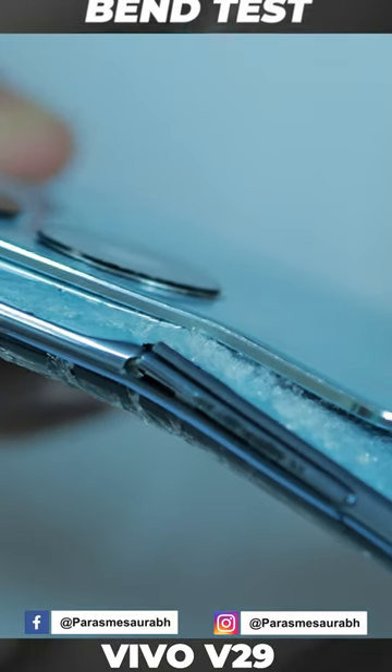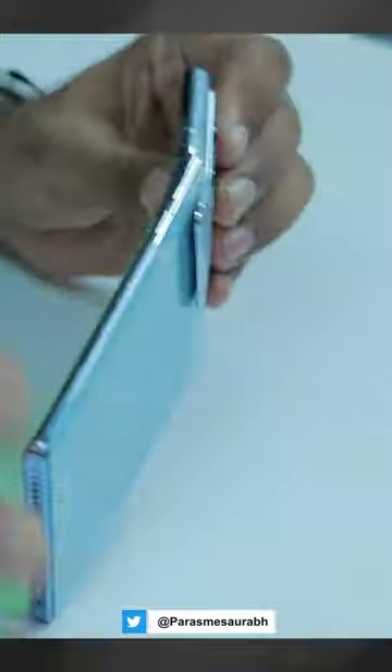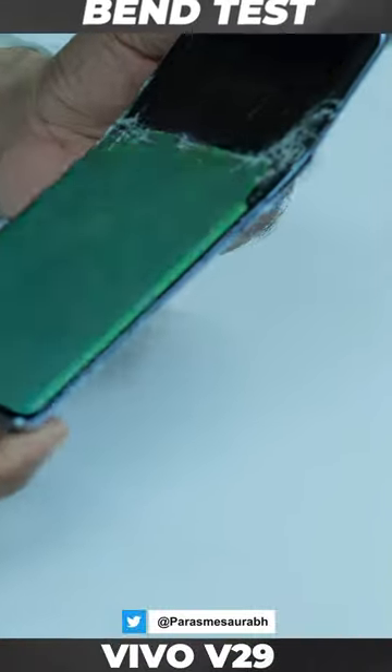And exactly that is the same as last time — it broke. Just in the area of the button, the phone made a cracking sound.